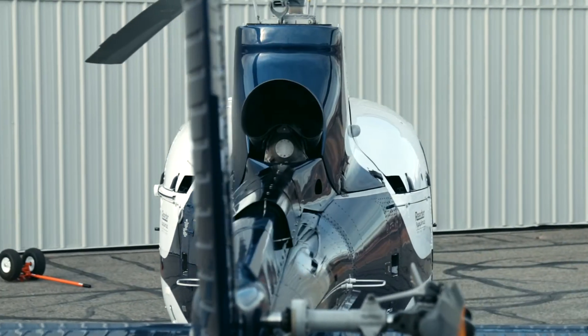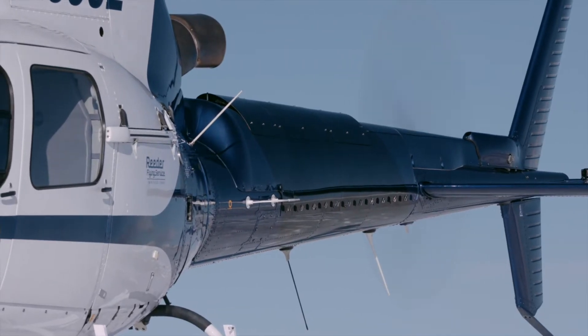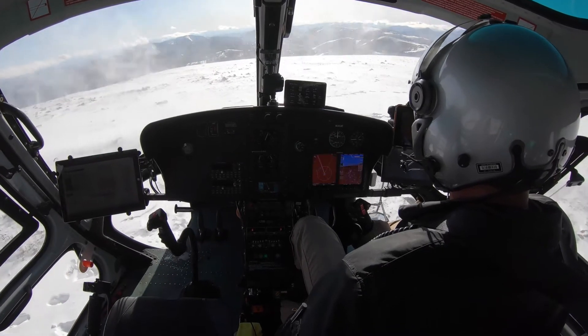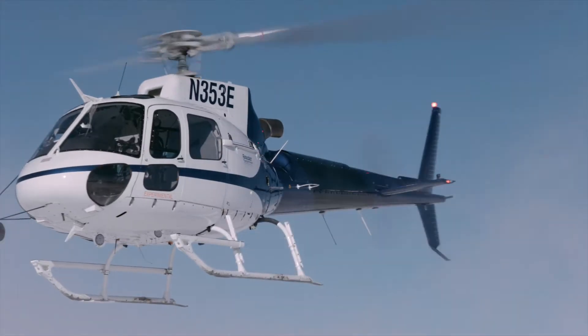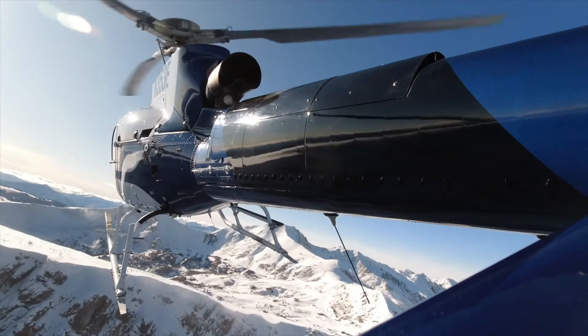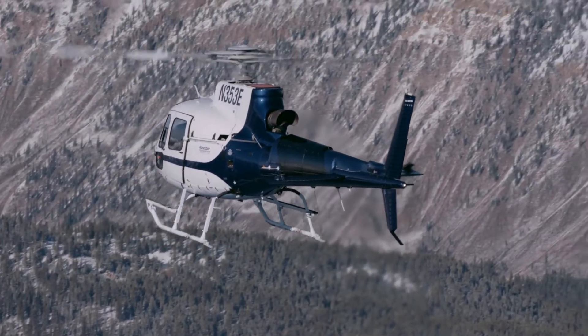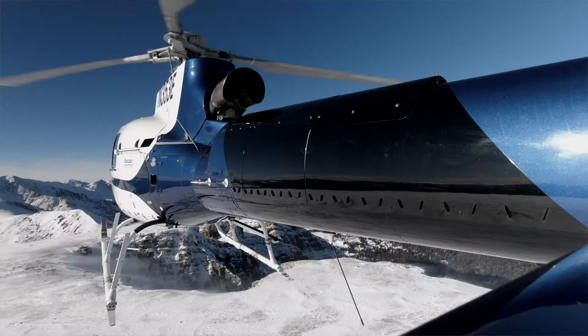So if you're not having the tail rotor inputs as you normally would, that power is now available for the main rotor system. The distinct operational capabilities and benefits of the BLR H125 fast fin system include torque and temperature benefits of up to three to five percent. In addition to the weight benefit, the aircraft becomes much more stable.